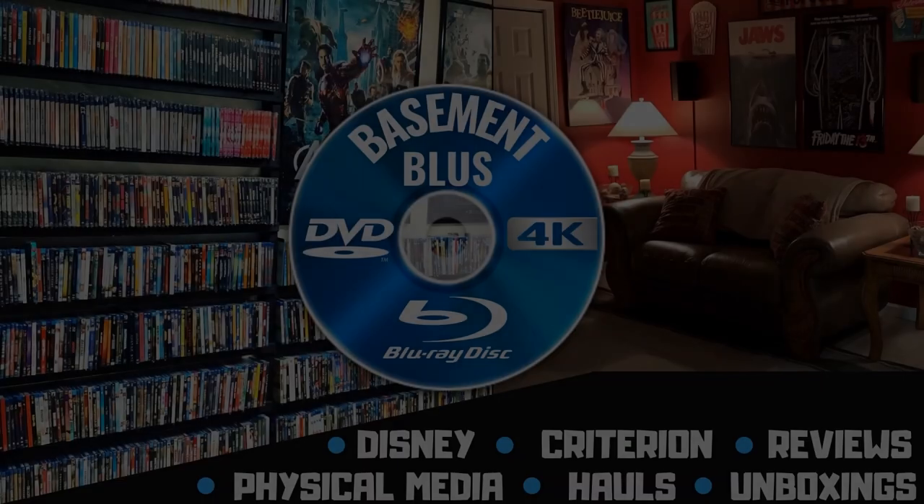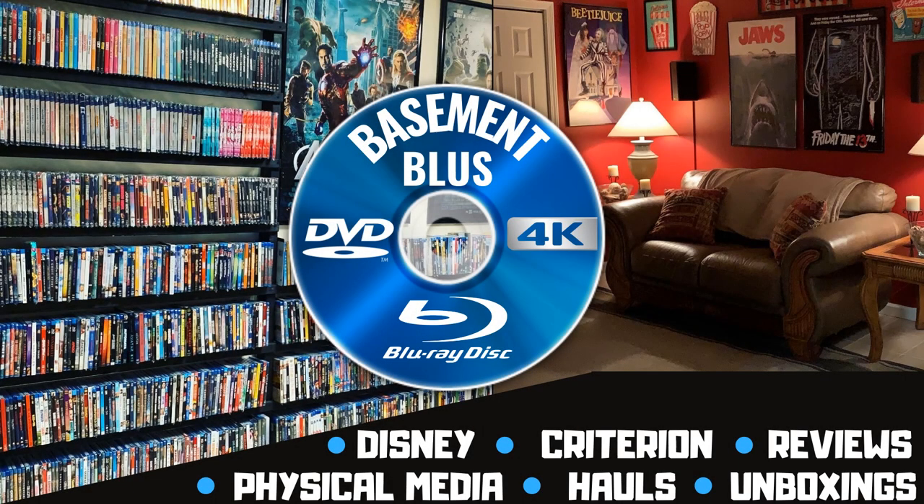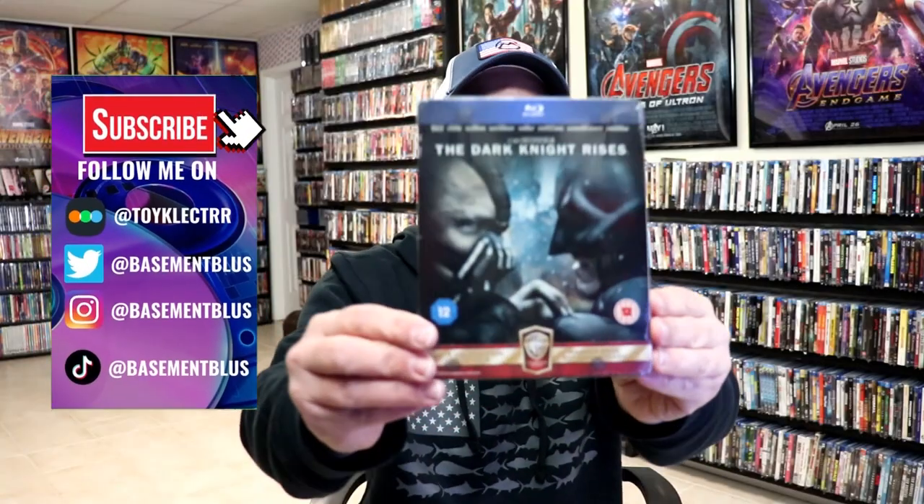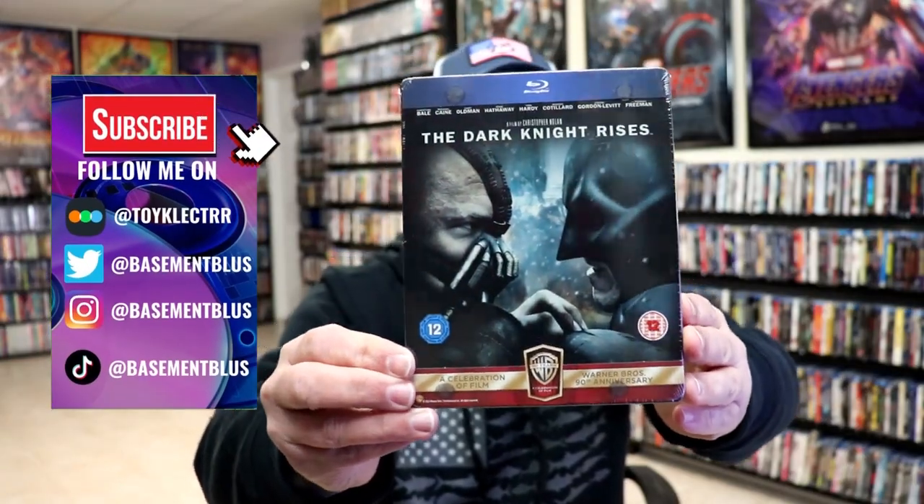Hey, Tony here. Today I'm going to do a Blu-ray Steelbook unwrapping of the Dark Knight Rises, so stick around. Today I wanted to take time to do an unwrapping of the Dark Knight Rises Blu-ray Steelbook.